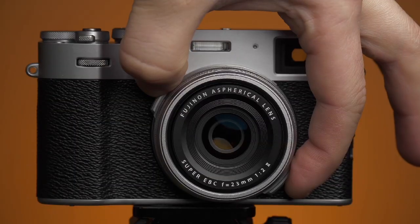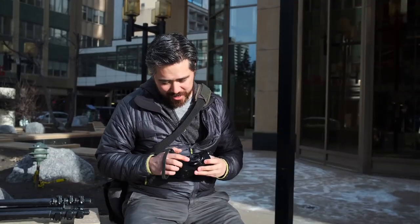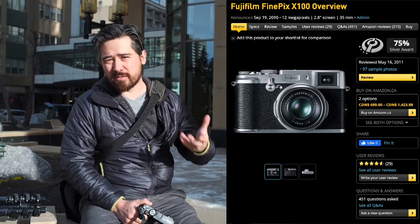As much as all the other improvements make this camera a more enjoyable experience, the real winner here is a brand new lens. This is a 23mm f2 version 2 — it says it right there, it's really cool. The reason why this is so significant is that we've been using the same 23mm f2 lens on all the X100 cameras since forever, and that lens was not perfect: it was quite soft close up, and the corner performance wide open left something to be desired.